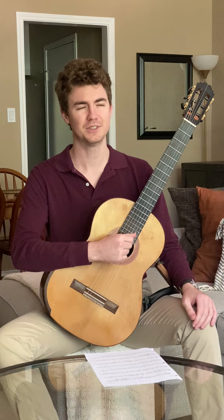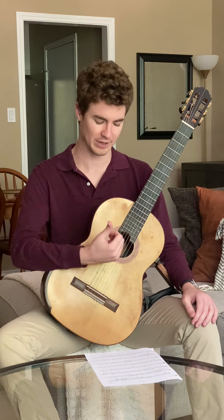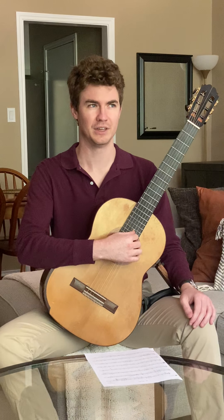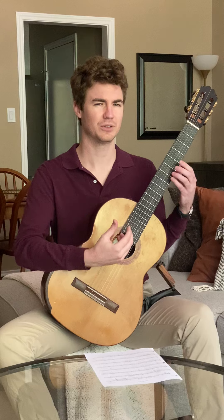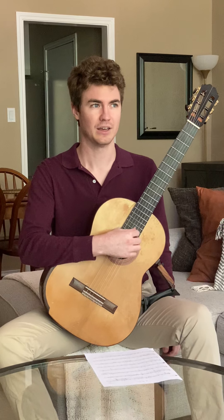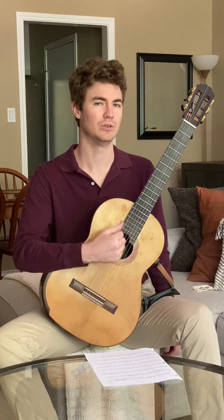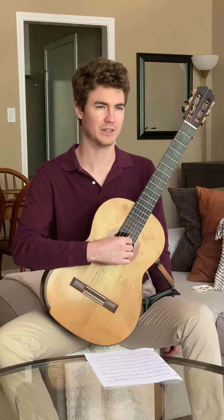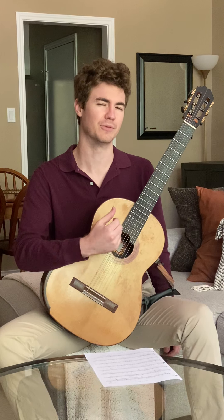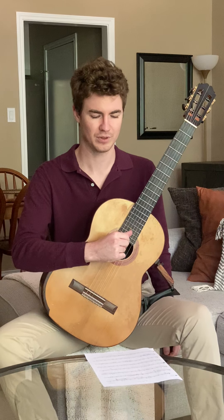For Opus 60 No. 2, I'm going to recommend that you use fixed position. So that's thumb on string 3, index on string 2, and middle on string 1. You should really only be playing this piece if you know your left-hand fingerings for the first three strings. But if you're ready with that, you're good to go. You could try alternation to get a little more speed on the eighth notes. However, if you're not really confident with alternation — if this is maybe the first or second time you'd be trying it — I would stick with the fixed position.